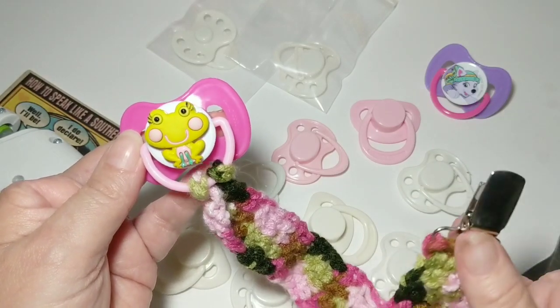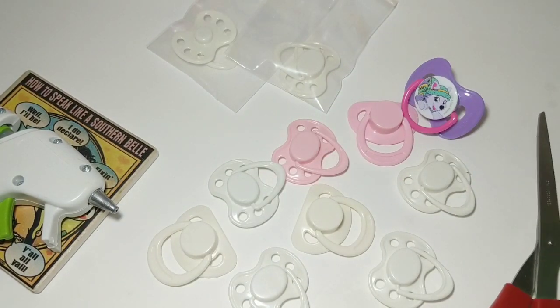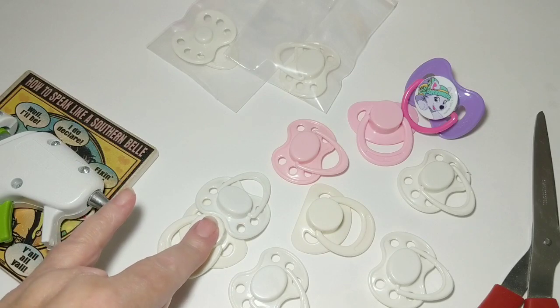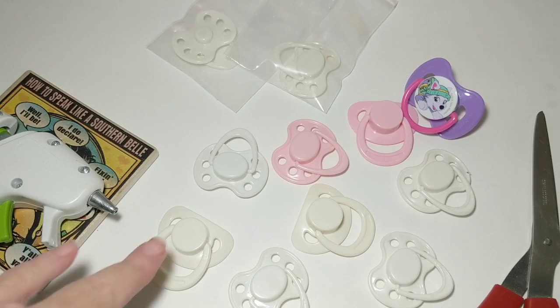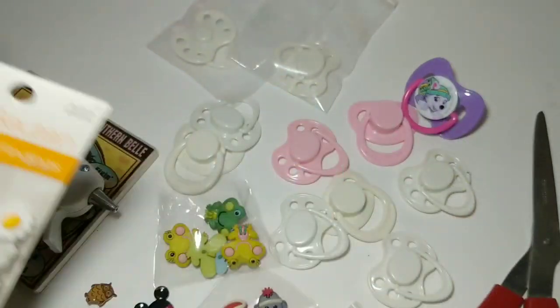So today you're going to need some of these basic pacifiers or Dollar Tree pacifiers, some good strong scissors, a glue gun and glue sticks. I will say the hot glue will eventually cause things to pop off - if you use something like E6000 they most likely won't. I want to say up front that I'm not recommending this for a real baby because these pieces could come off, so I'm only recommending this for your reborn dolls. You're also going to need some little buttons or charms or things like that.